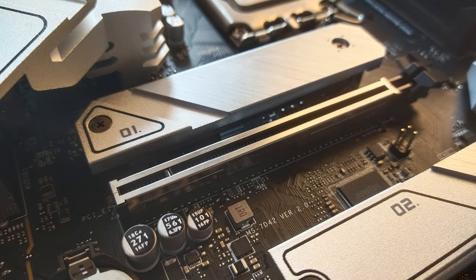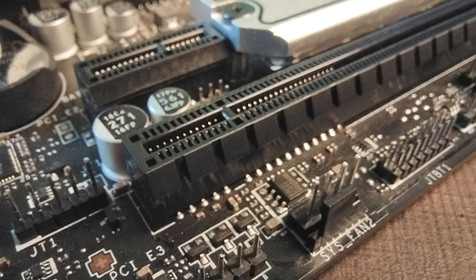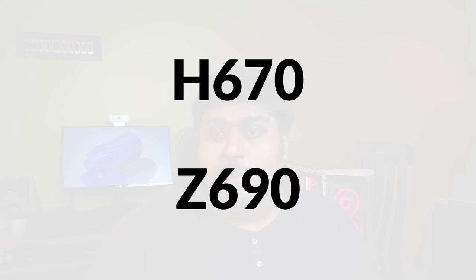You get two PCIe X16 slots. One is Gen 4, reinforced to handle massive RTX 30 series cards. The other is a PCIe Gen 3 slot, but almost all pins lack connections, making it a functional Gen 3 X4 slot. Avoid putting a high-end GPU there — you'll lose significant performance. Also, don't buy this board if you're planning a multi-GPU system; look at the H670 or Z690 platforms instead.